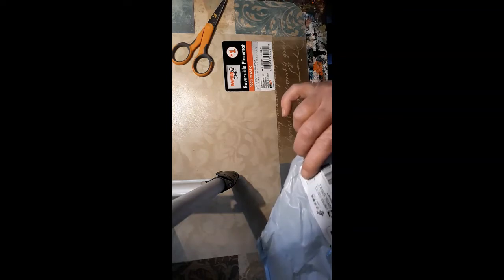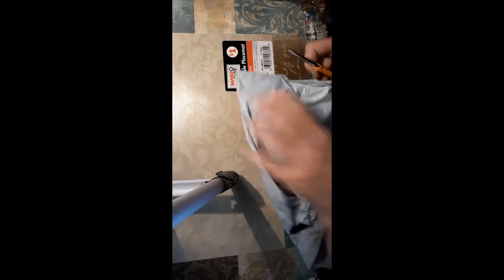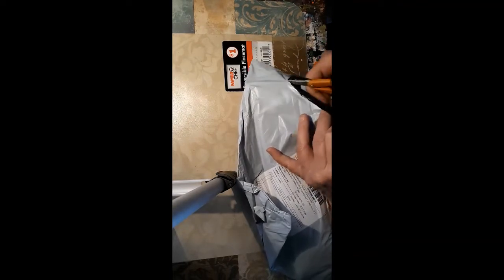Today we have an unbagging, and it came all the way from China. It is from the BeautyShee store — that's B-E-A-U-T-Y, capital S-H-E — all one word but with a capital for those two letters.